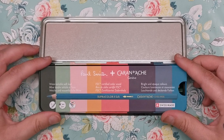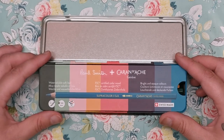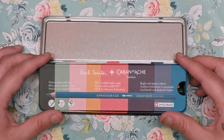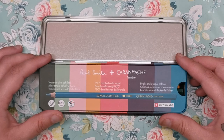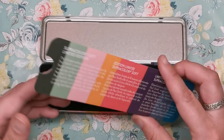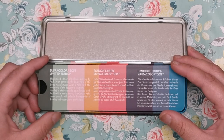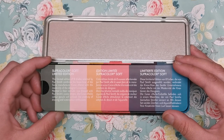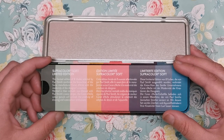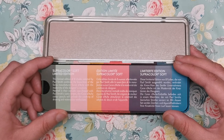You open it up and inside there's a card insert that tells you a little bit about the pencils. Super Colour Soft are water-soluble soft lead pencils, made with FSC certified cedar wood, and they have bright and opaque colours. On the back it tells you a little bit about the limited edition: this edition of eight shades selected by Paul Smith combines the know-how of Swiss manufacturer Caran d'Ache with the modernity of the designer's creations. Nestled in their nomadic case dressed with Paul Smith's iconic stripes, the pencils will unleash the creativity of drawing and watercolour enthusiasts.